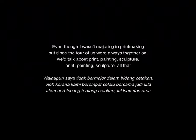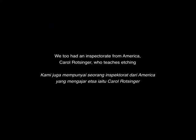Even though I wasn't majoring in printmaking, since the four of us were always together, we talked about print, painting, sculptures — all that. And we did have an instructor from America, Carol Rothsinger, who taught etching.